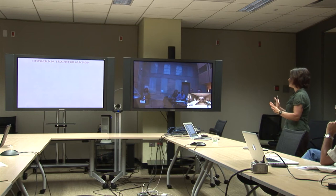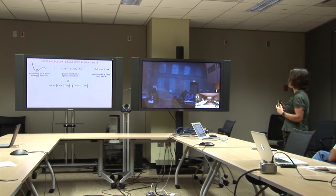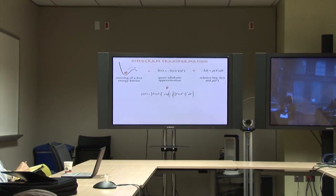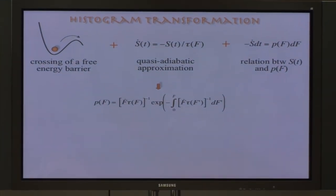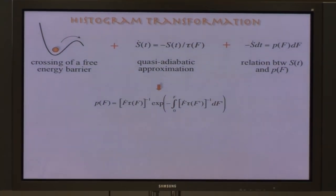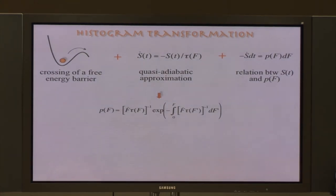As an intermediate summary: all this quantitative description was based on the picture of diffusive crossing of a barrier in one dimension, using a quasi-adiabatic approximation, and the relation between the survival probability and the distribution of rupture forces to obtain a general expression. This expression for P(F) serves as a convenient starting point. Applying Kramers' theory to microscopic models yields the functional form of tau(F), and integrating that expression yields the distribution of rupture forces in closed form.